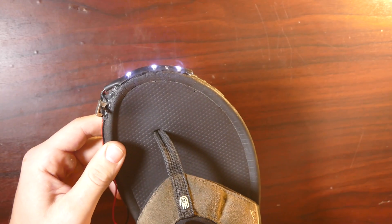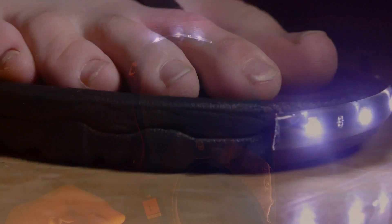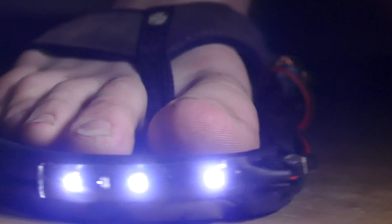Let me kill the light so it'll look a little better. So you can see — now you don't have to trip over anything. And I only made one shoe, but the process is exactly the same for the other one. Just get another set of lights, throw another battery on there, and you should be good.